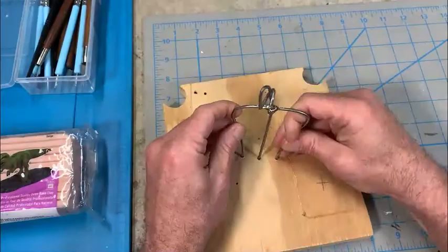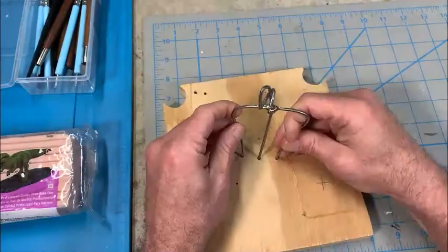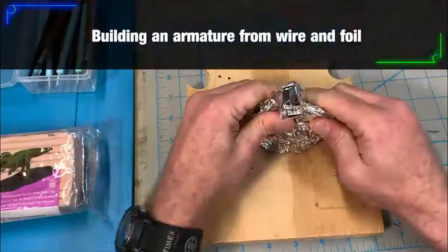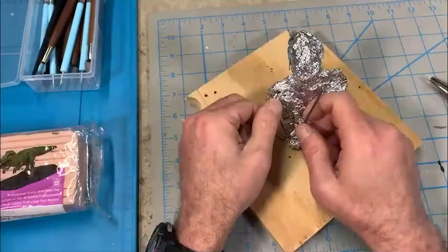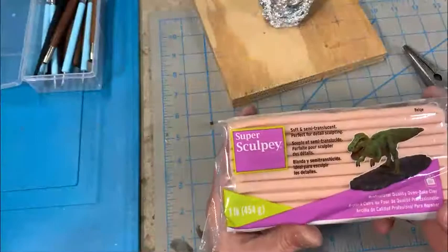The first step of sculpting a figure is to create an armature base underneath so that you can minimize the amount of clay you have to put on the fixture. It saves money and speeds up drying time. I use a wooden board — a piece of plywood — and mount some heavy wiring in it, then wrap it with aluminum foil to bulk out the shape. Then get out the Super Sculpey and get ready to start working the clay in.